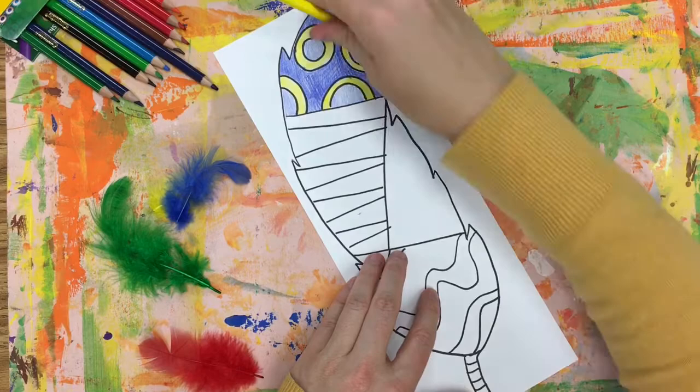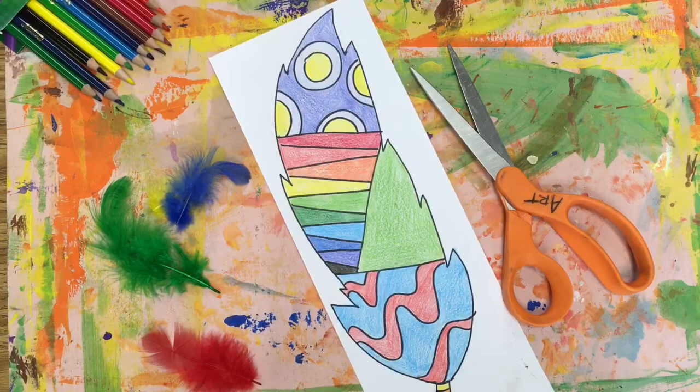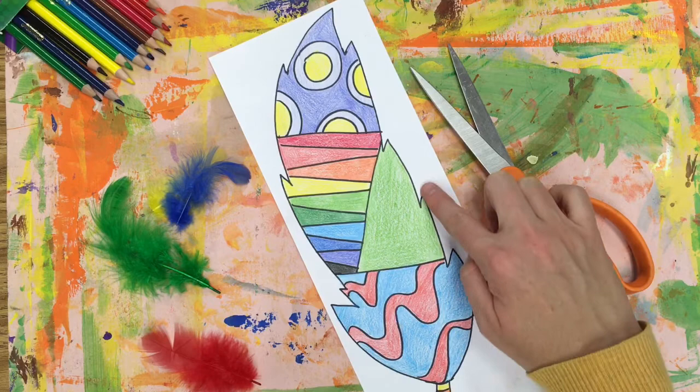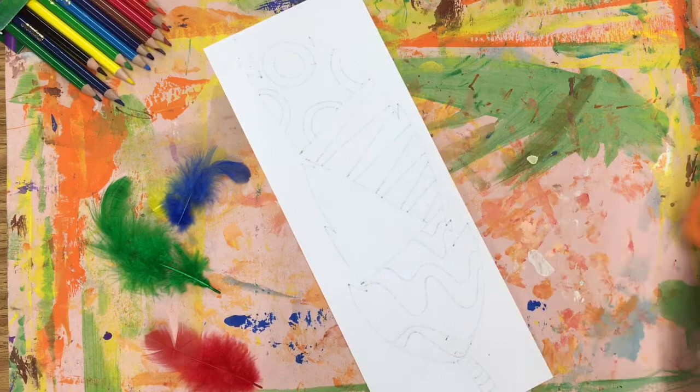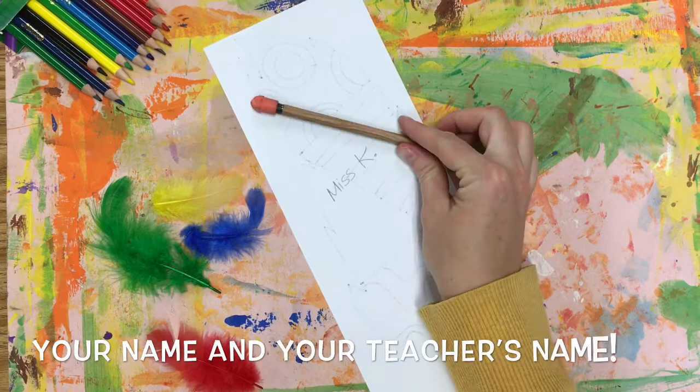I'm going to go work on that and I'll be back when I'm done. Yay, I'm all done! When you're finished, stay on the outside of the black line and slowly and carefully cut out your feather — emphasis on slowly and carefully. Also, be sure to dispose of your trash in the recycling bin, and please make sure to write your name and your teacher's name on the back of your feather.